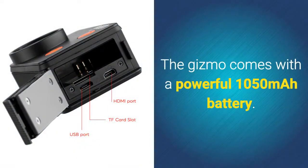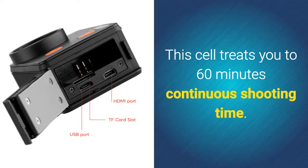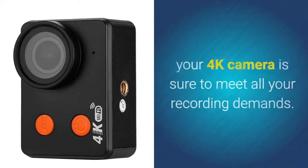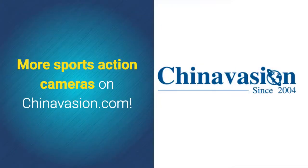The Gizmo comes with a powerful 1050mAh battery, treating you to 60 minutes of continuous shooting time. Thanks to its 160-degree wide-angle lens and different shooting modes, your 4K camera is sure to meet all your recording demands. More sports action cameras available on Chinavasion.com.